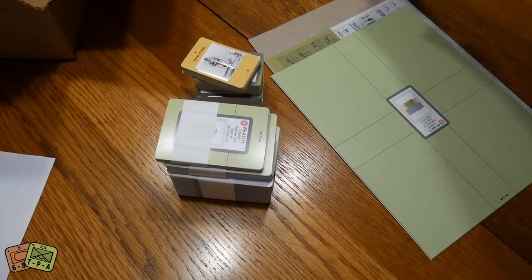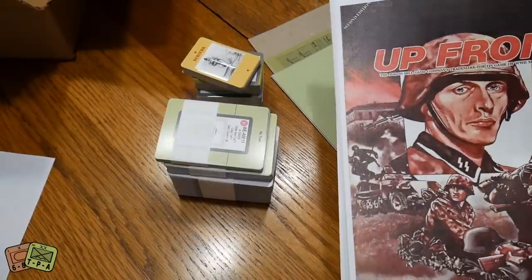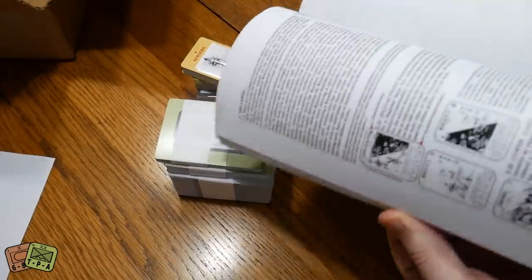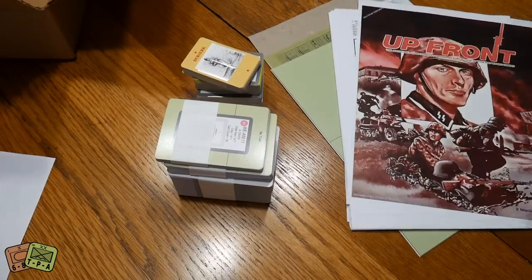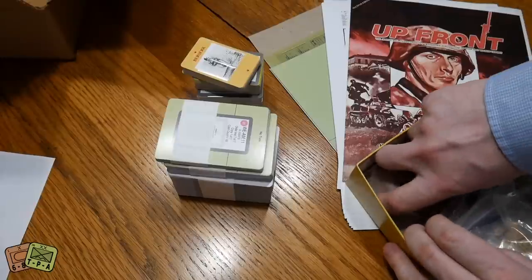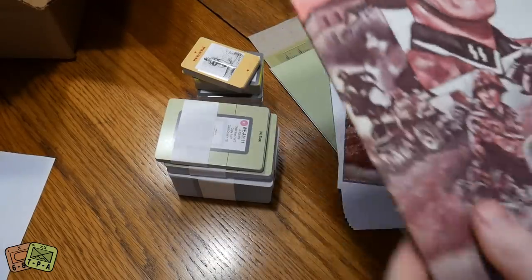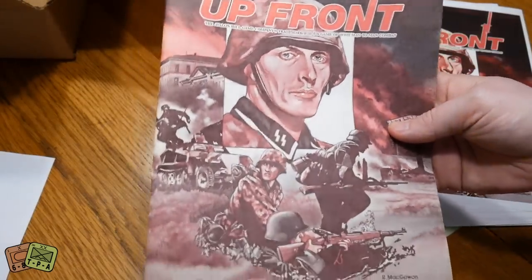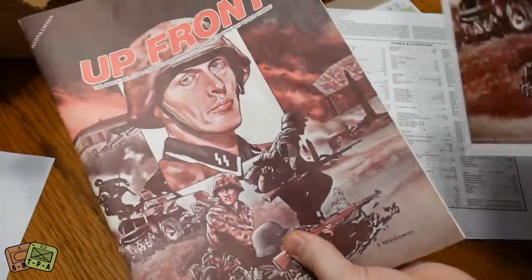The original here is a first edition, while the printed version you get has the errata and clarity updates. I'll set the rulebook aside — it's a big book you'll work through to learn the game. Something cool is that the artwork is by Roger MacGowan, who now does C3I Magazine and works with GMT Games. The original rulebook is actually a second edition, so I have an identical copy.